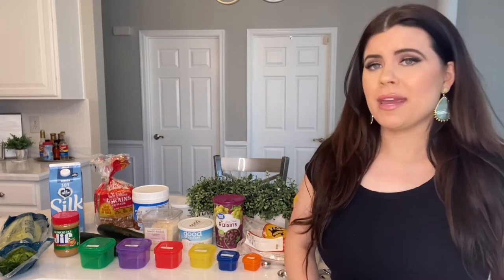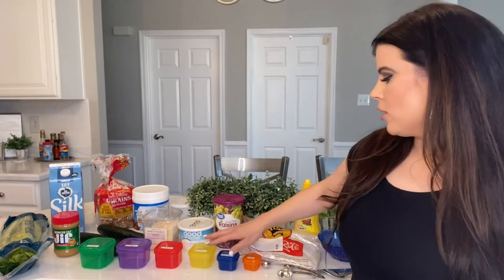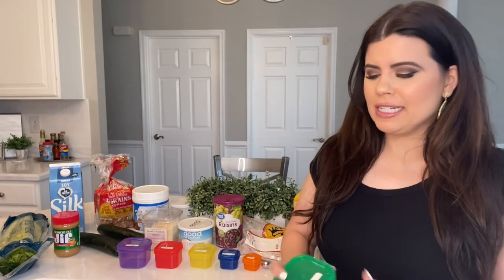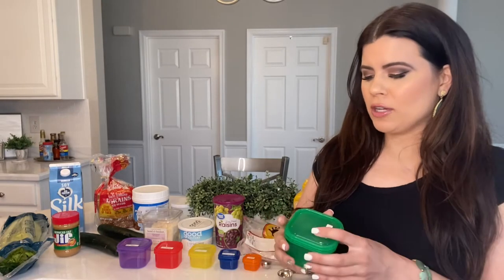If you are new to 21 Day Fix, you can go online and figure out which meal plan you fall under for your calorie amount for the day. I always go by Meal Plan A since that's the one I follow. Basically, 21 Day Fix goes by these containers — and there was an update with 21 Day Fix for the containers compared to previous videos.